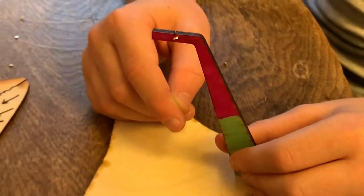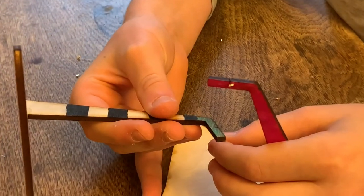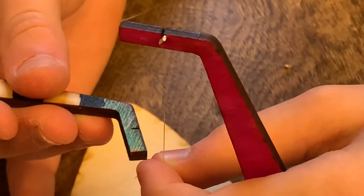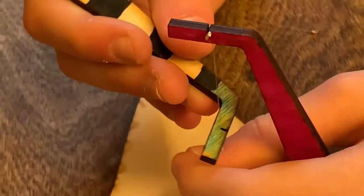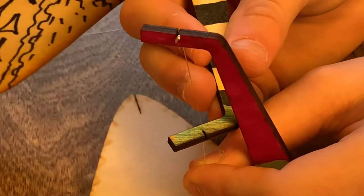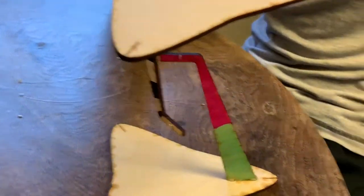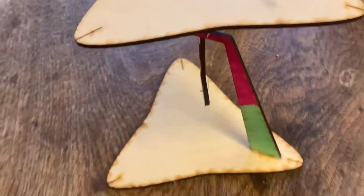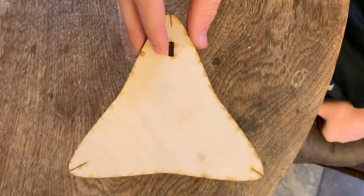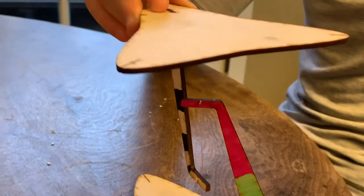Now that we have it slotted into one half of the tensegrity table, get the other piece and keep a little tension on that short fishing line while you slot it into the prop on the other half of the table. Keep it just slightly taut. Make the top and bottom parallel to each other, and notice how the props from the top and bottom are at angles to each other — not lined up. From the top the triangles are aligned, but from the side the props are angled, which gives a really nice effect.